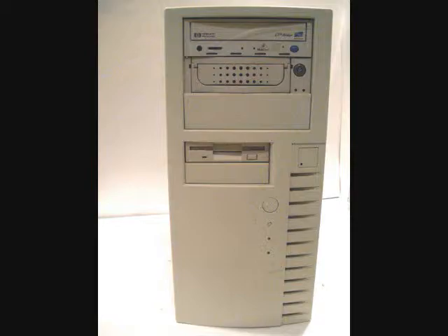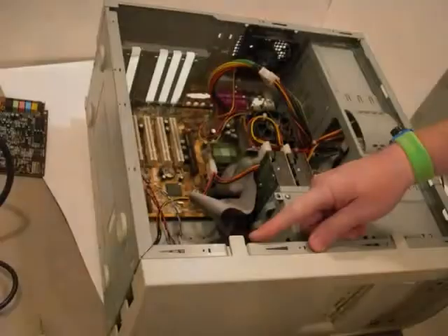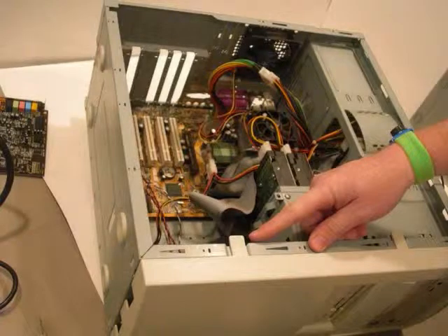In addition to opening the case, as seen in this video, if you have a side of the case that remains after opening the computer, it too must be removed before the bezel can be removed.